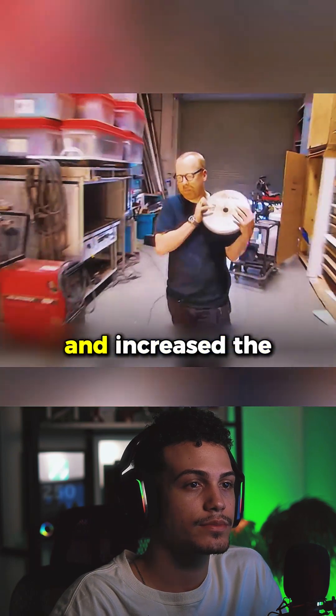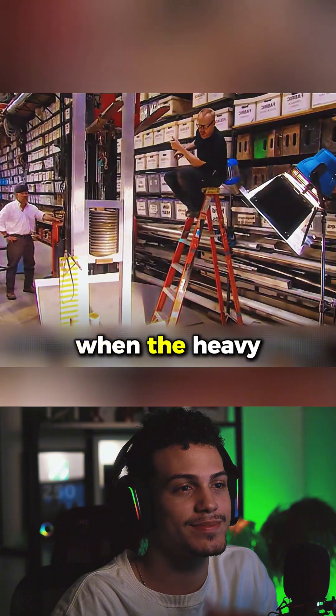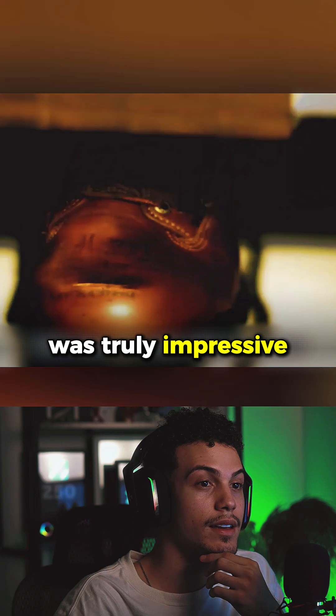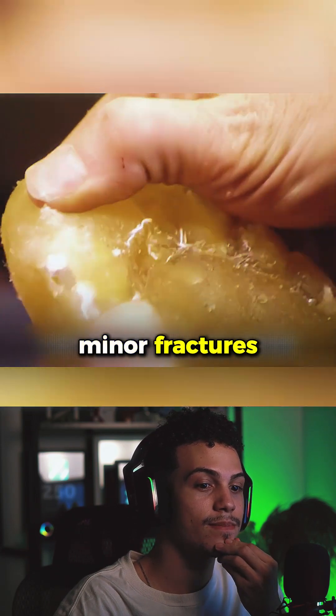Next, they brought in barbell plates and increased the weight of the foot-crushing platform to 440 pounds. When the heavy object struck the steel toe boot, there was obvious bouncing. The shoe's elasticity was truly impressive — the toe area still wasn't flattened, and the bone inside the fake foot showed only minor fractures.